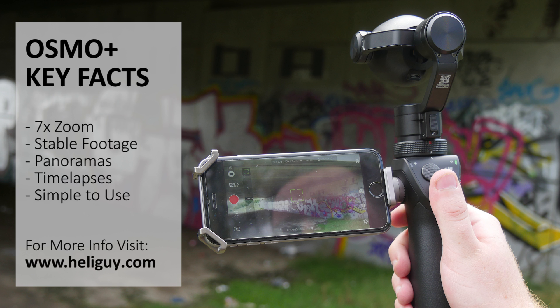The Osmo Plus has plenty of new features that help it stand out from the original Osmo. The additional zoom functionality will help you capture a wider array of shots too.